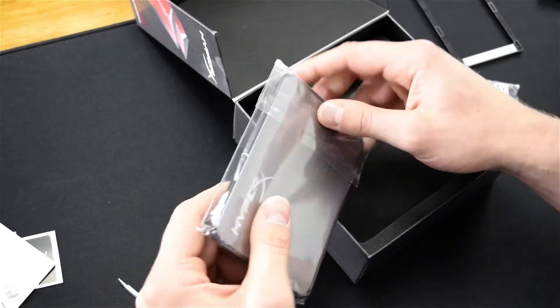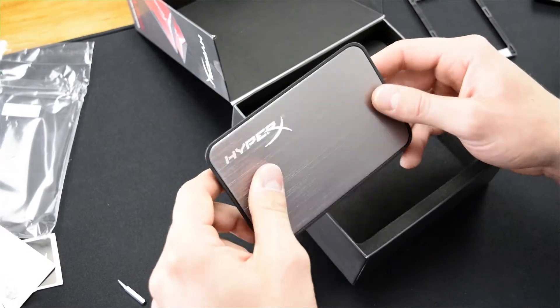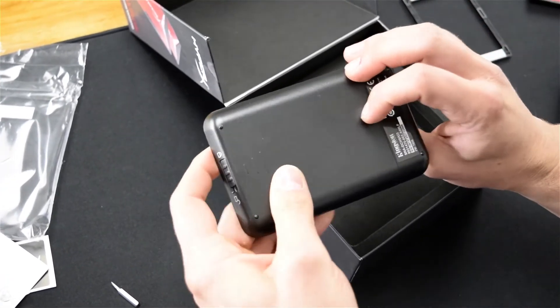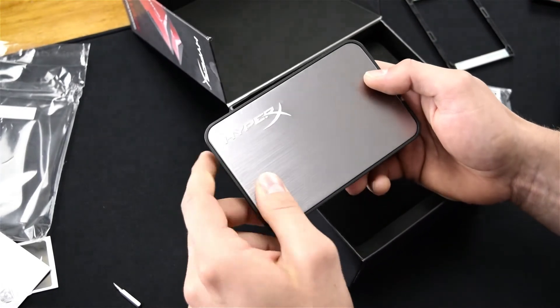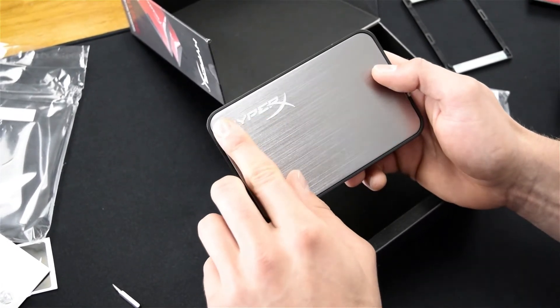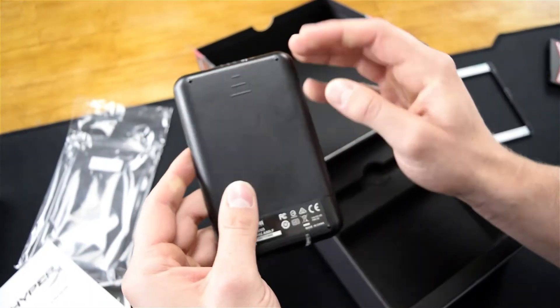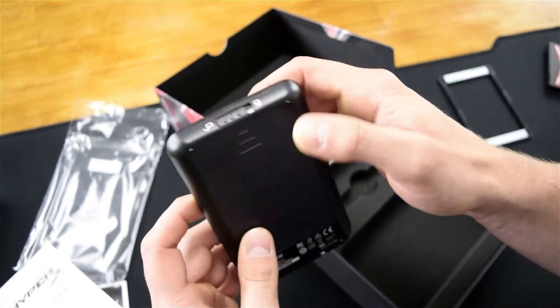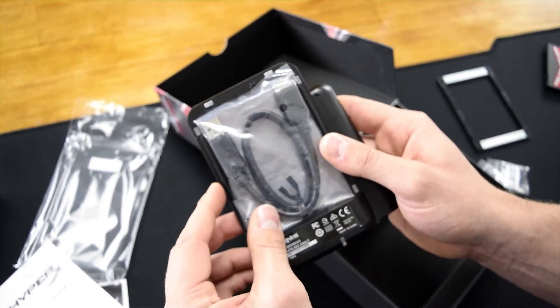Let's take a look at the USB 3 external enclosure. It appears to be a pretty high quality build — the bottom is plastic, but we do have a brushed aluminium finish on top and a slightly protruding silver HyperX sign. You can also lock and unlock the case here, which just slides off like so, and you've also got a USB 3 cable inside.